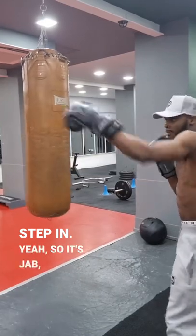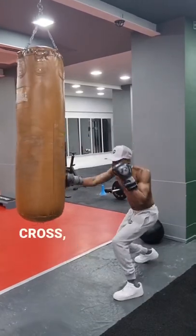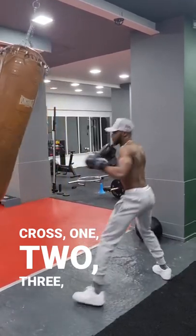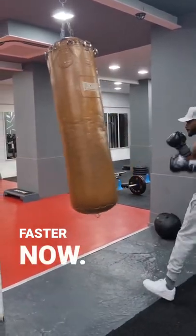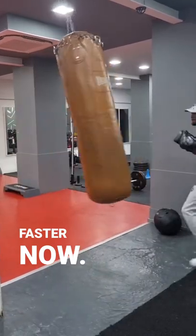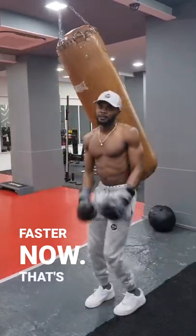...step in here. So it's jab, foot, one, two, three. Get faster. That's it.